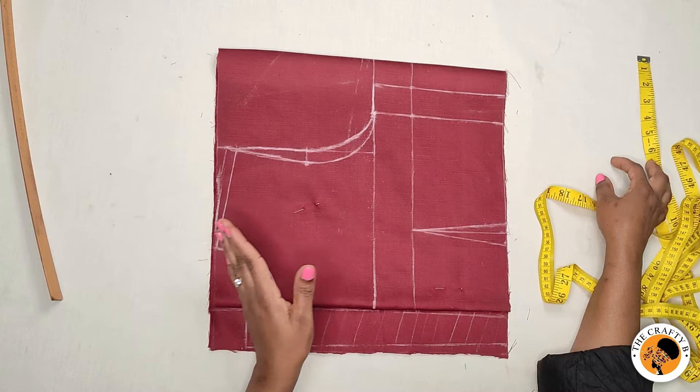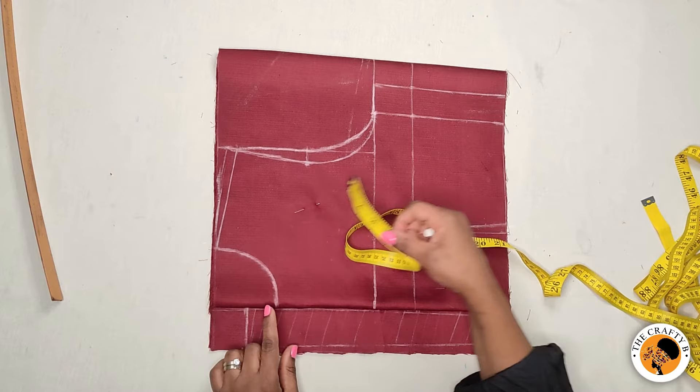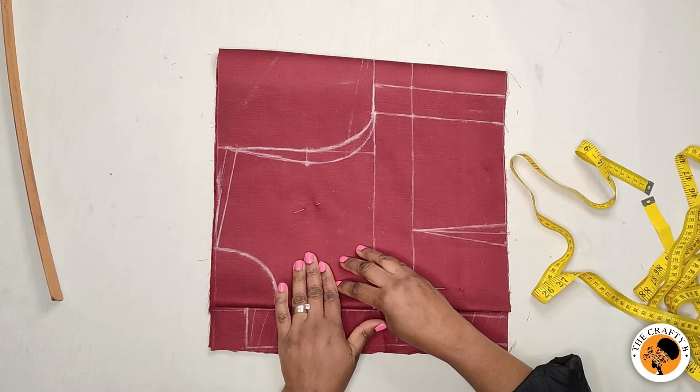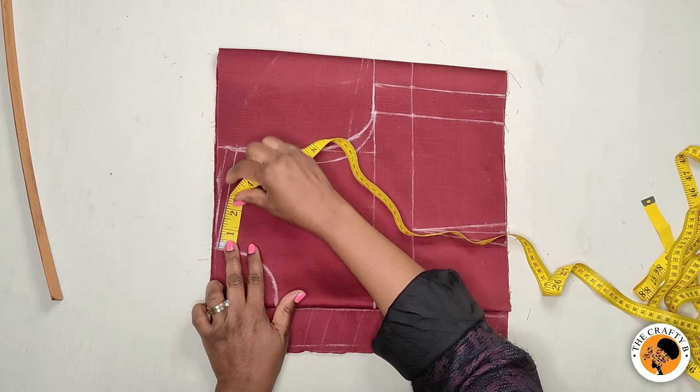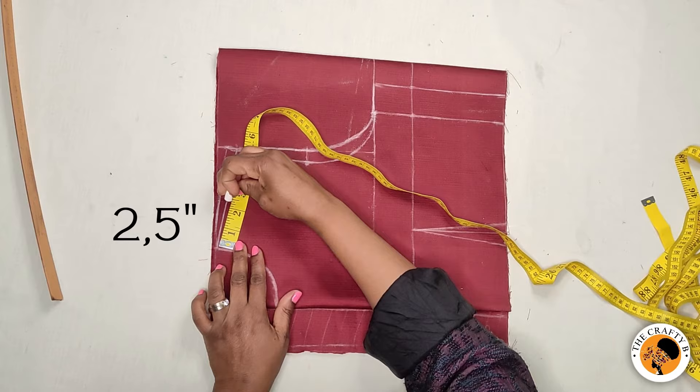What we are going to do now is create the canoe neck. I already have three inches by three inches here — this is the front. We are only going to concentrate on the front bodice. On the shoulder line, we measure what we have there: five inches. Divide it by two — half of five inches is two and a half inches. This maximum is used because the boat neck is wider than the normal neckline.